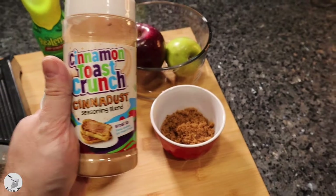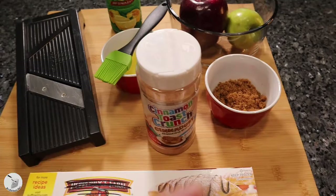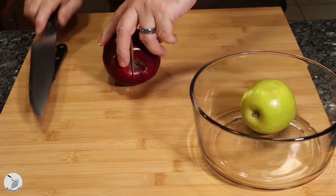Yeah, we're trying something different folks. Has anybody made anything with cinna dust yet? I don't think so — I've looked — so we'll see what happens. Fair warning: don't follow my lead here. I took a red delicious apple and cut it in half.